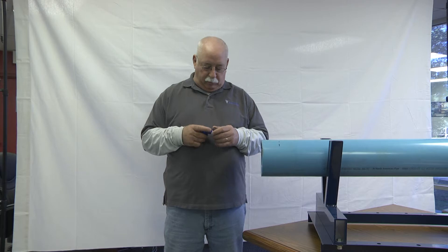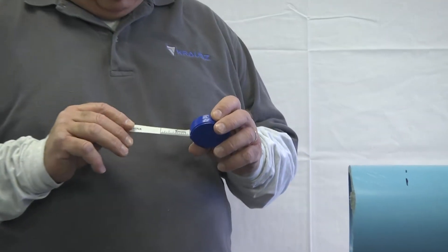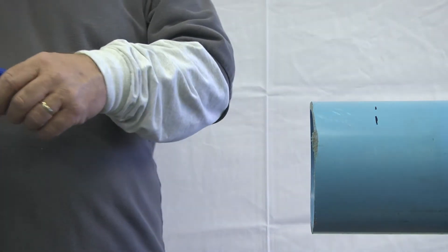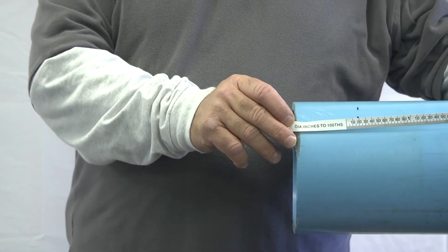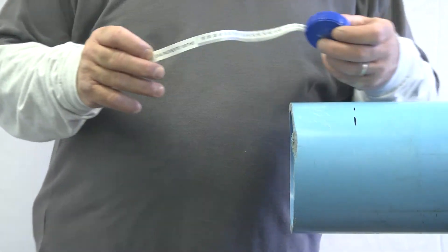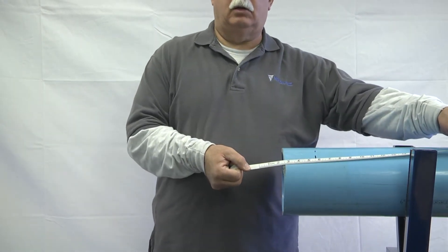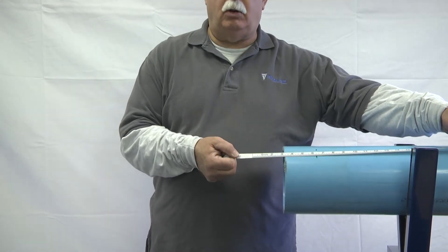The OD tape has two sides. It has an inches side, as you can see here. And it also has a diameter inches two-hundredths side, which will give you the OD of the pipe. The inch side is great for measuring the length of pipe you want to cut out and also the length of pipe you want to put back into the ground.